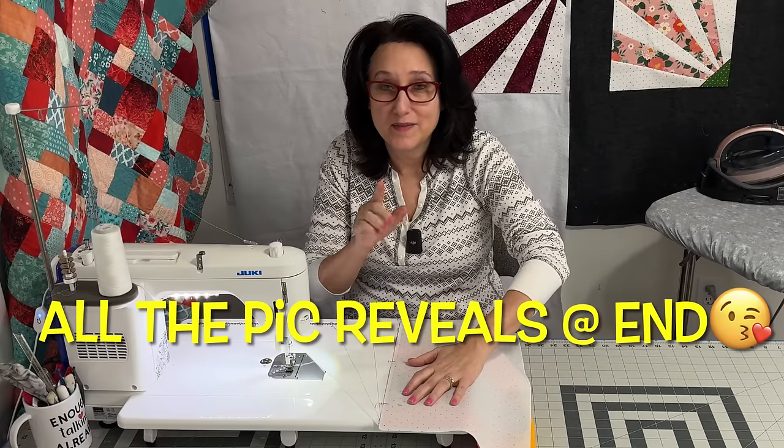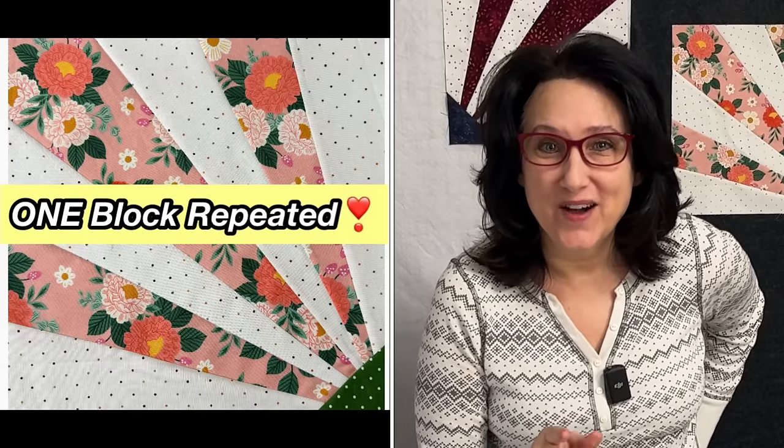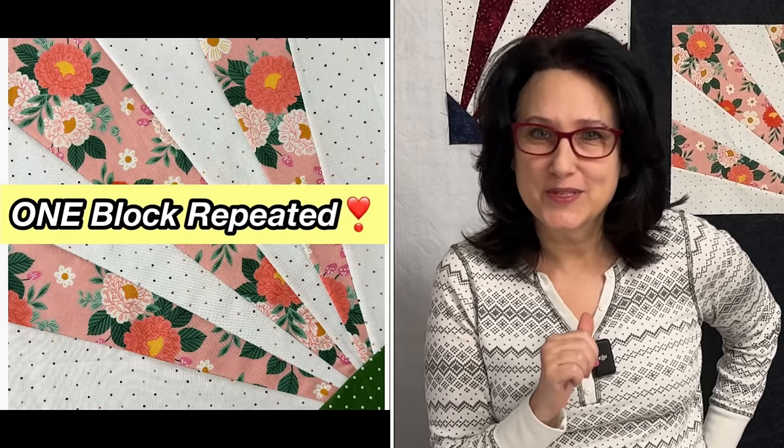Trust me, if you make one block and then you put it all together, you are going to absolutely be stunned. Hi friends, happy new year! The new year may have started out a bit rocky for this quilter, but that's not enough to keep me down. To start this new year out right, I'm going to give you this quilt block pattern for free.